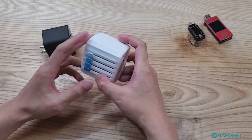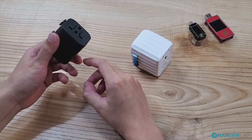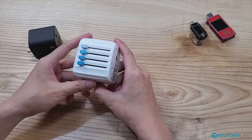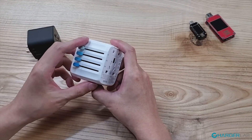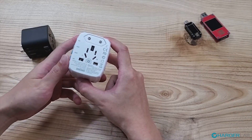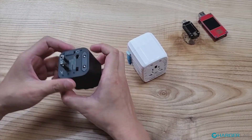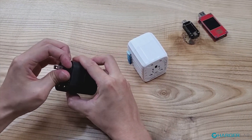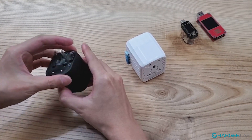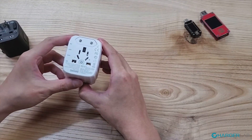On the bottom, there is a USB Type-C and three USB Type-A ports. We have seen similar products like this on Amazon, which combine a travel adapter with a USB charger. So what's special about the Passport Go? First, it has an auto-resetting fuse inside. That means you don't have to replace the fuse when the adapter stops working, like you have to with a normal global travel adapter. Instead, you just wait a few seconds for the fuse to reset and get back to work.